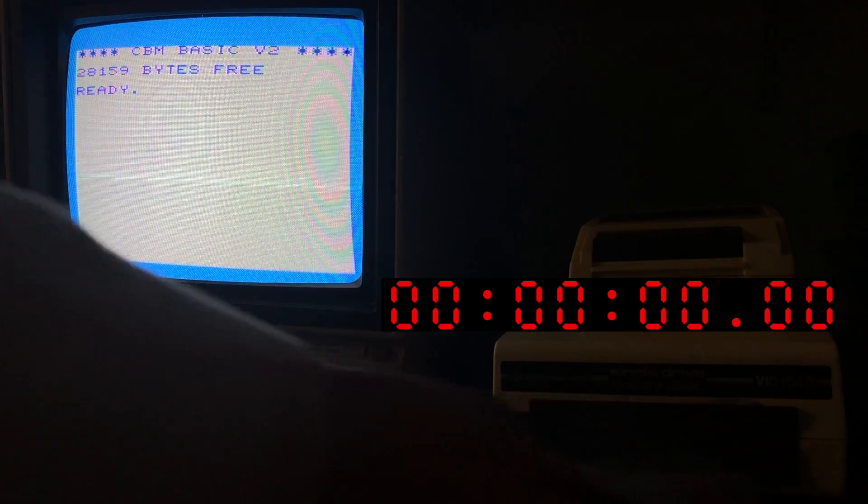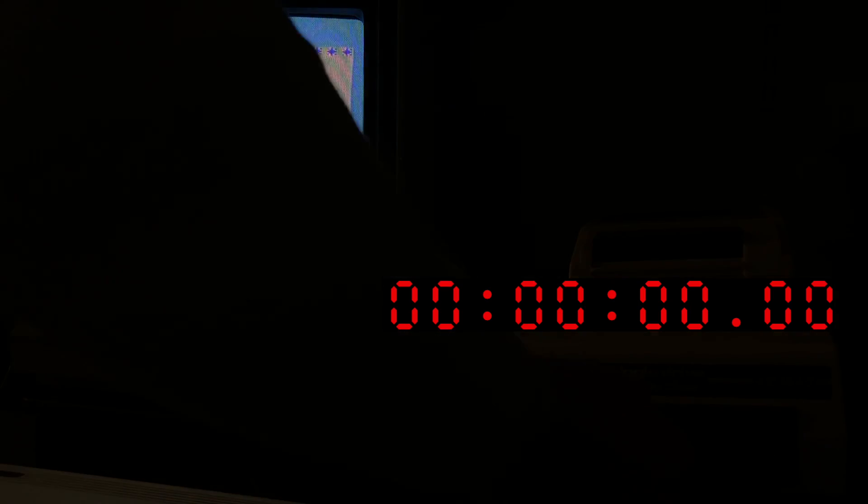VIC-20 with 1540 disk drive — again, same disk. The 2040, 2031, 1540, and 1541 are mostly compatible; that 'mostly' is a topic for a whole other video someday. You can see I'm running with a memory expansion here, but I have to if I want to load 15k into memory. Now I'll load the machine language monitor and do the same load test.